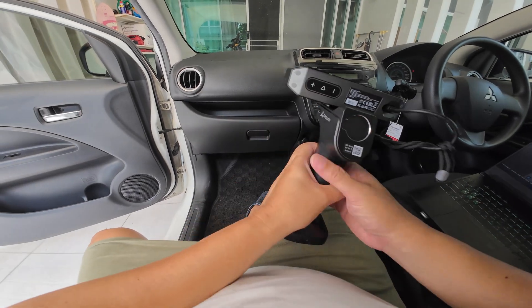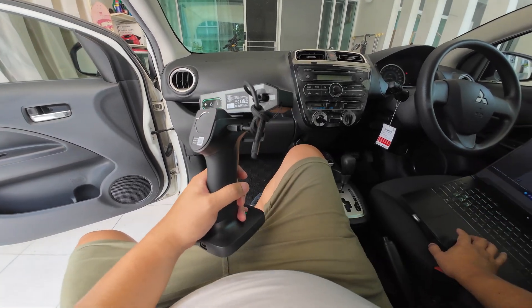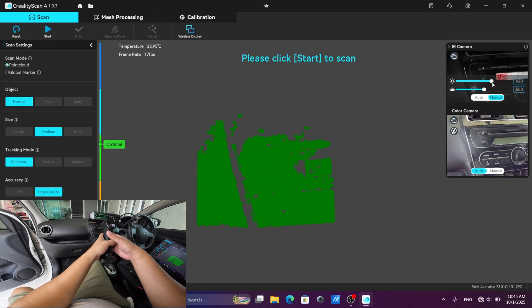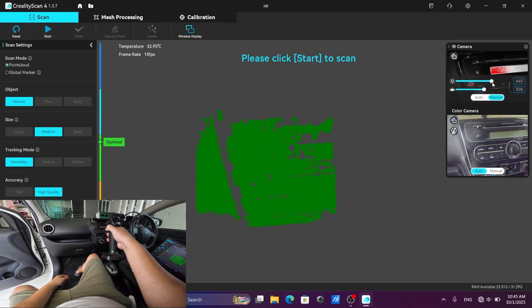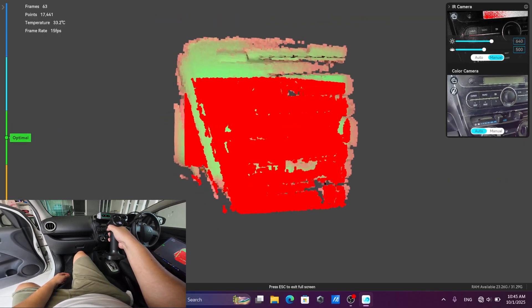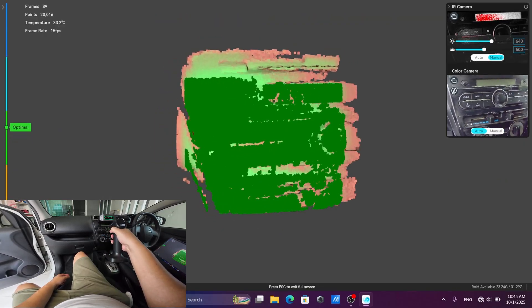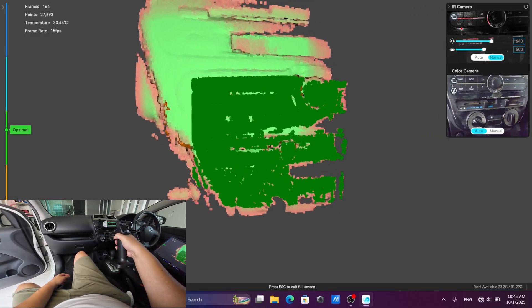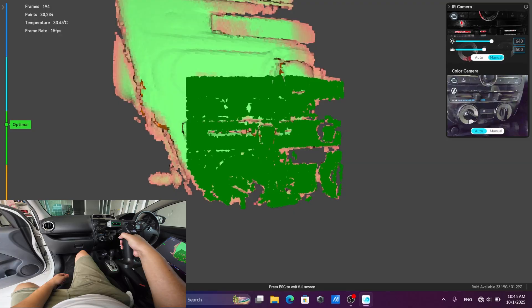This is the deodorant. I will scan using the medium mode as well, with manual exposure. The deodorant in medium mode has a smaller capture range — so that's a disadvantage. It might not be able to scan this console in medium mode because the capture range is too small.